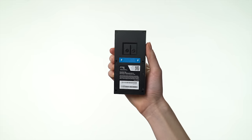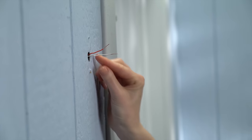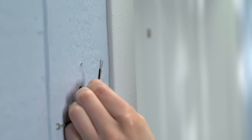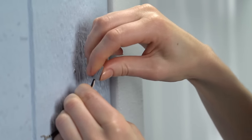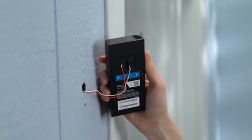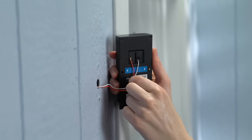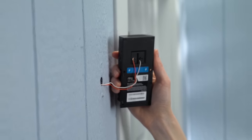Then loosen the terminal screws on the back of your video doorbell. If your doorbell wires are too short, you can use the included wire extensions and wire nuts to extend them — line each wire extension up with a doorbell wire and twist the wire nut clockwise until they're securely connected. Now secure the doorbell wires under the terminal screws and give them a little tug to make sure they're firmly attached. It doesn't matter which wire is which, as long as one wire goes to each screw and the wires aren't touching.